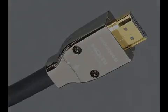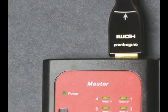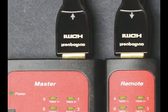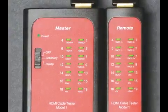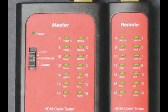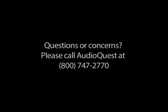Step 10. You are now ready to test the cable. Plug the source out HDMI cable — the one with the arrow pointing to the cable — into the master tester. Plug the source in HDMI cable into the remote tester. Turn the switch on the master tester to continuity. Ensure all numbers are lit up, which indicates the wires were terminated properly. If testing indicates a problem, re-terminate the cable and re-test. For questions or concerns, please call AudioQuest at 800-747-2770 or email info@audioquest.com.